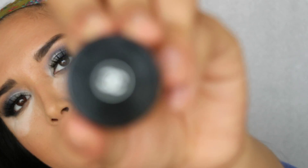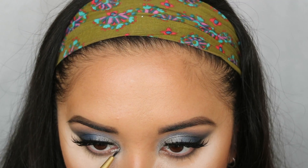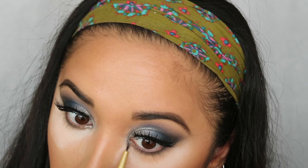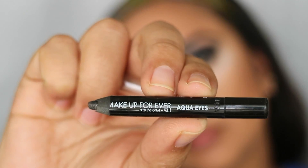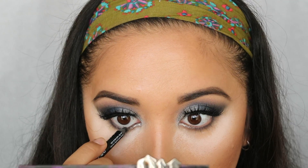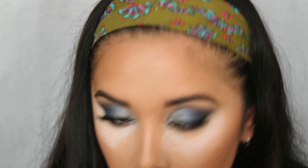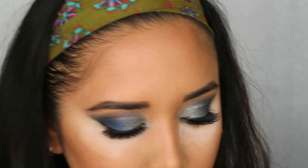I'm going back with the Chanel — Épatant, is it? — using the same brush I used for the blue on the lower lash line, taking that pretty silver and putting it in the inner corner on the lower lash line. To line my waterline I'm taking a Make Up For Ever pencil that I got as a BeautyInsider perks point and just lining my waterline.